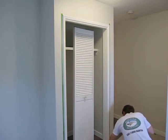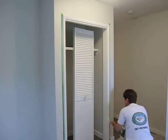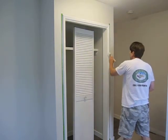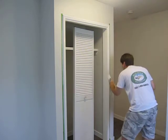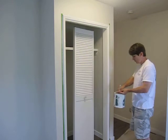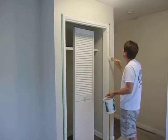Using tape makes it a hell of a lot easier to cut in, and you'll never get a better cutting line than with the tape. But if we were to do this entire job from scratch, we'd do the trim first and then paint the walls. You can actually paint the trim right onto the walls and then cover up that white paint when you're painting the walls.